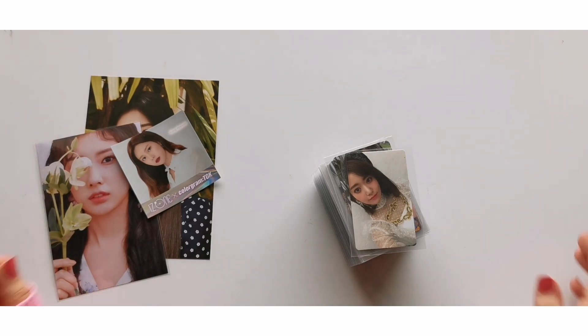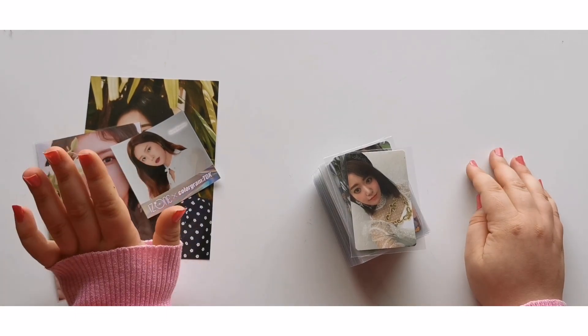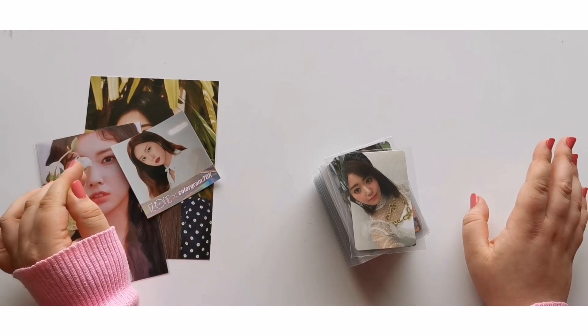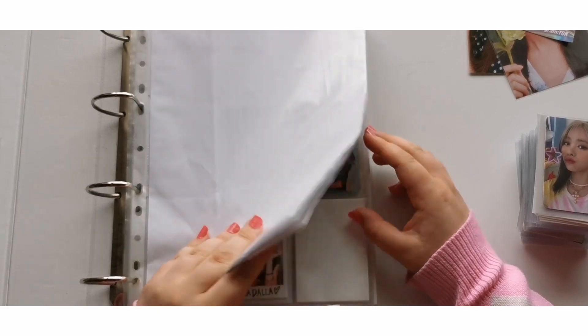Once again today it is exclusively girl groups, which is pretty nice. I'm making a lot of really nice progression on my collections, so let's just get straight into it. Let's get started with my girl groups binder.